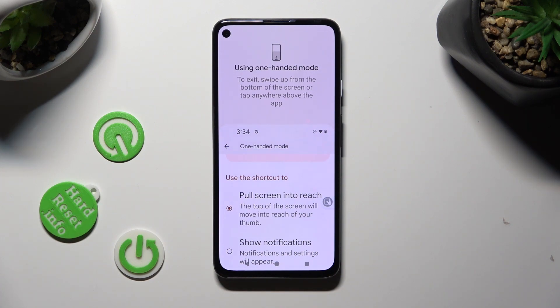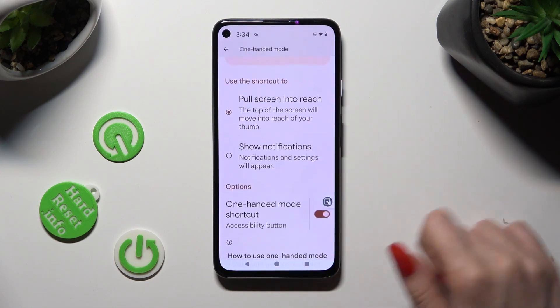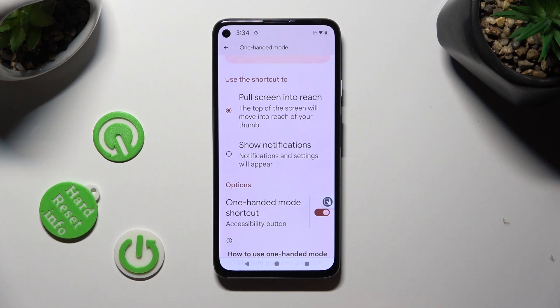If you want to go back, just tap on this area, or simply swipe up. You can also click on this same shortcut. Now, to disable it, click on the same toggle again.